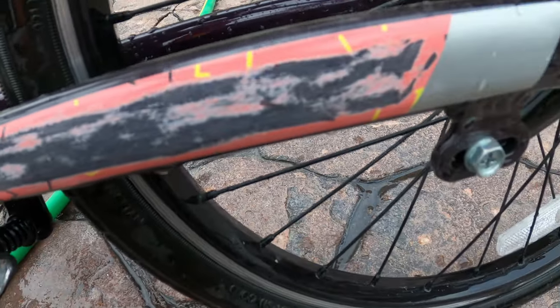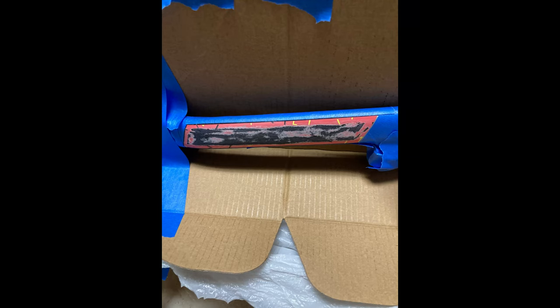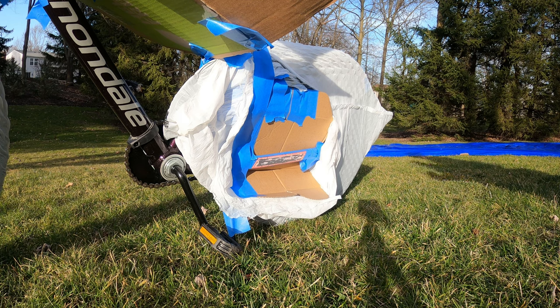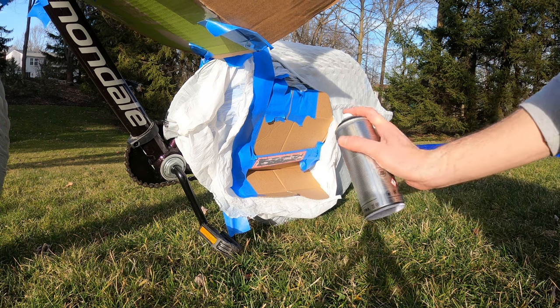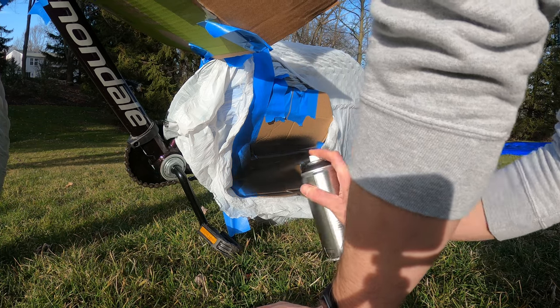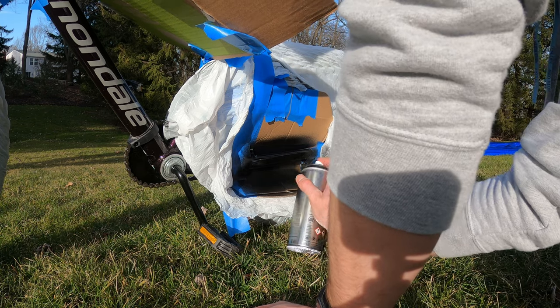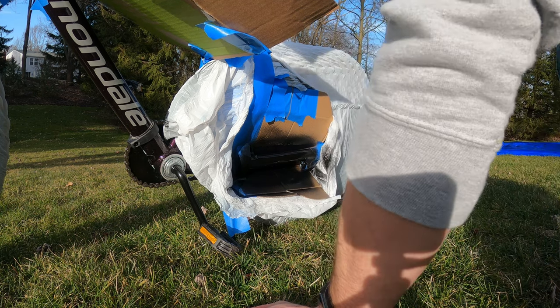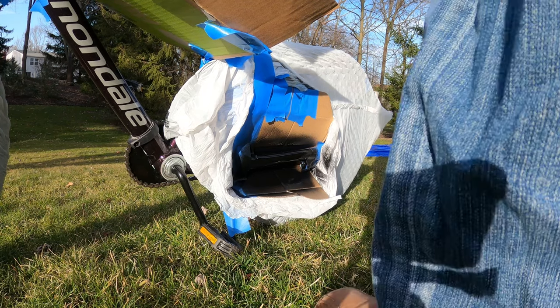Step number two, which I don't have a lot of video for, was basically taping up the areas we were not going to paint. Because we were only painting a portion of the top tube and a portion of just one of the chainstays, I came up with a convoluted process — took a bunch of cardboard boxes, stuffed them around the areas I didn't want to paint, used painter's tape to hold everything together, and was really careful with the tape along those geometric edges.